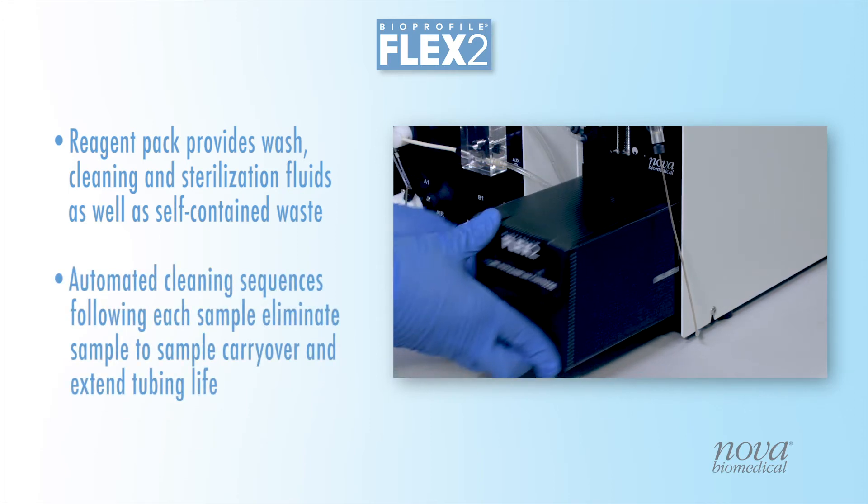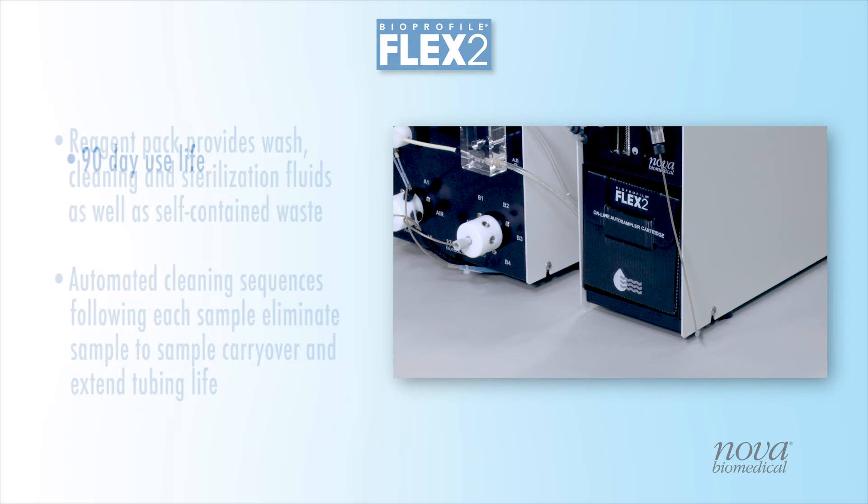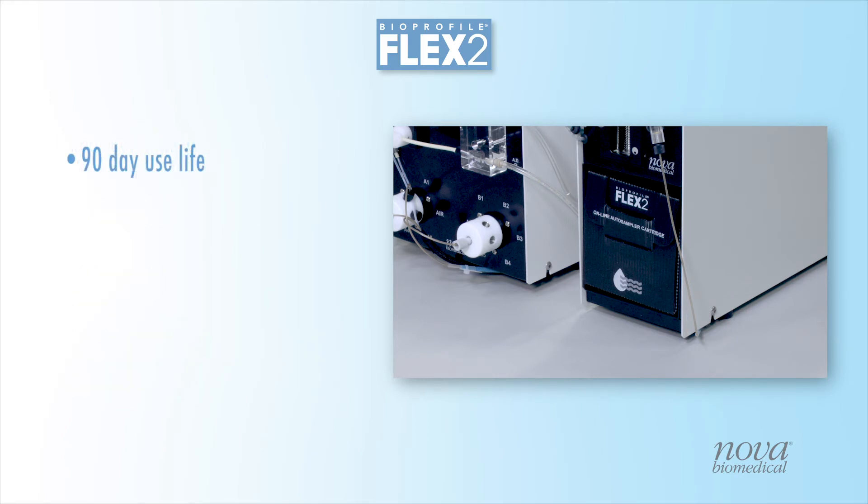Automated cleaning performed by the RSM after each sample eliminates any sample-to-sample carryover and extends tubing life. Reagent packs have an onboard use life of 90 days and a sample capacity of 60 samples per pack.